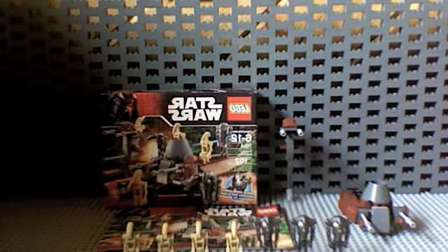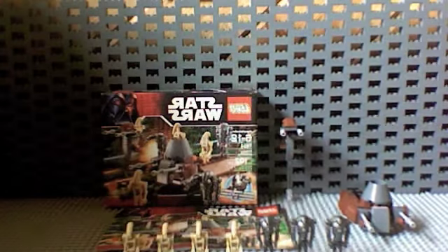Hey guys, it's BobbyTheFish123 here with the LEGO review on the 7654 Droids Battle Pack.